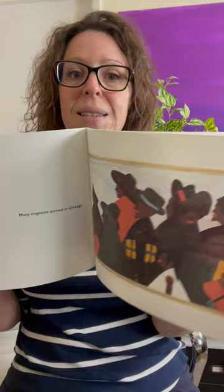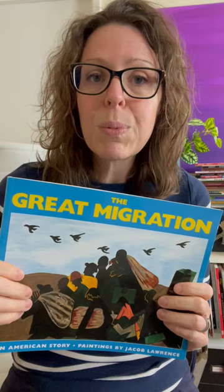This is a wonderful book to tie history and geography into your homeschool this month while featuring art. I love Jacob Lawrence's art — it's so approachable for kids to look at and use as inspiration for their own art. Check out this book and I will be back soon with another recommendation.